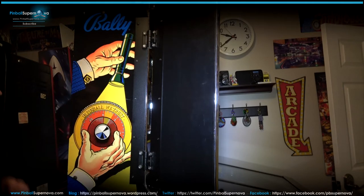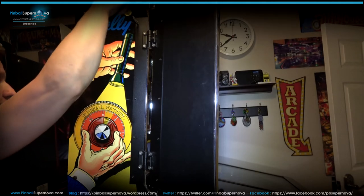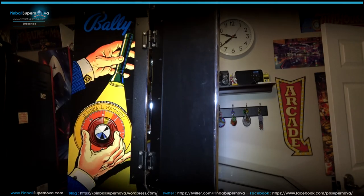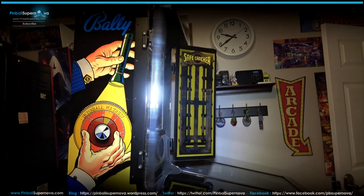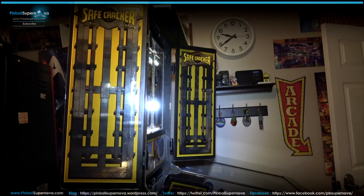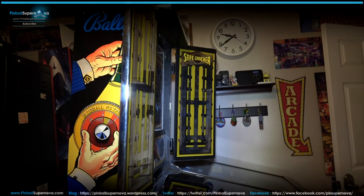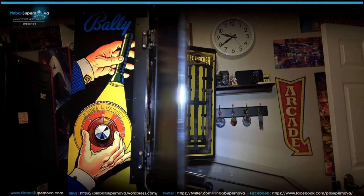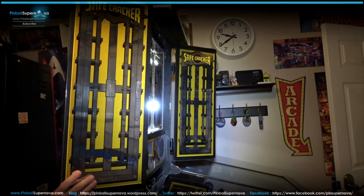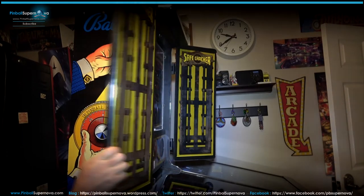Then tighten everything down with your security hex set from Pep Boys or wherever you get it. That's really it — the door is attached and the door swings like this. You can take the door and swing it all the way back so it's out of the way and people don't slam into it, leave it sideways open like a regular safecracker, or go all the way in. It's kind of like a dartboard where you can position the doors open or closed.